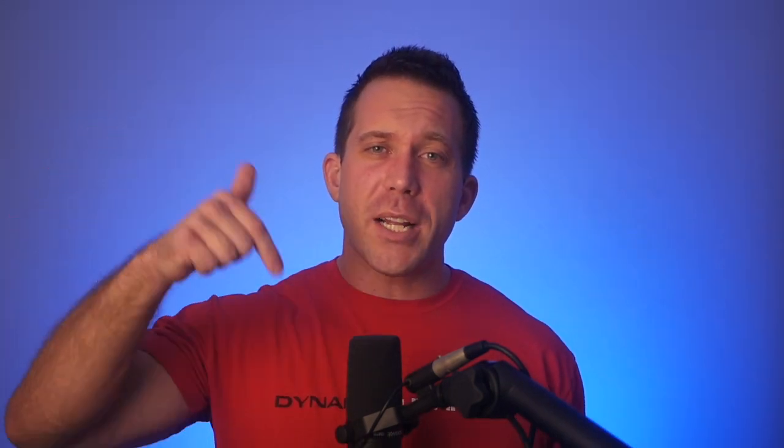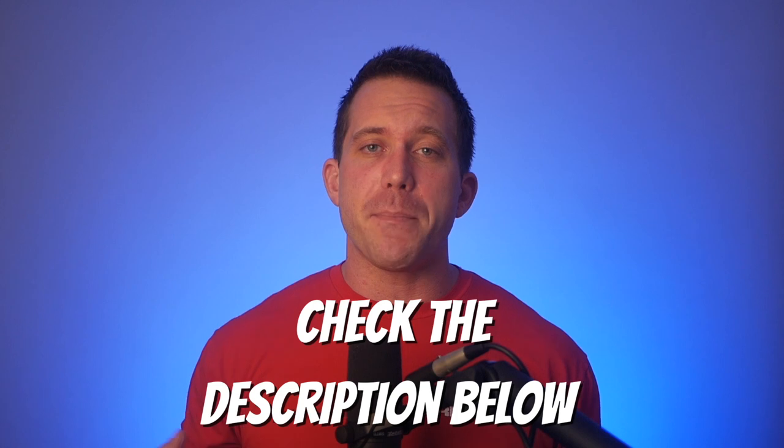Make sure to check the description below to see any updates, as I do update my Connected Fitness reviews fairly regularly because things are always changing with these devices and programs. And if you're like most people, you'll probably want to know what the differences are between this bike and the Peloton, so make sure to check out that video to learn all about what makes them different. Thanks so much for watching.